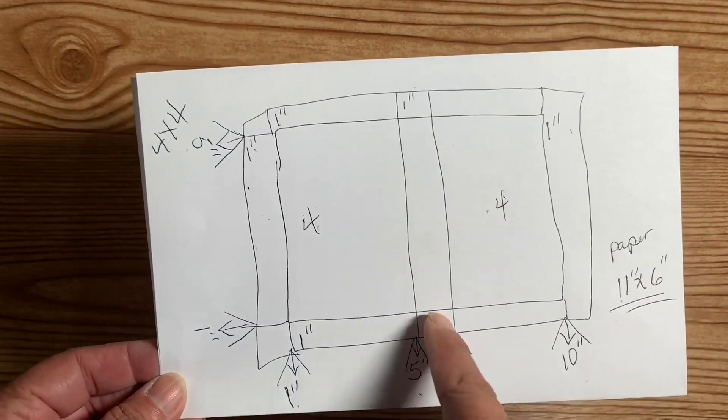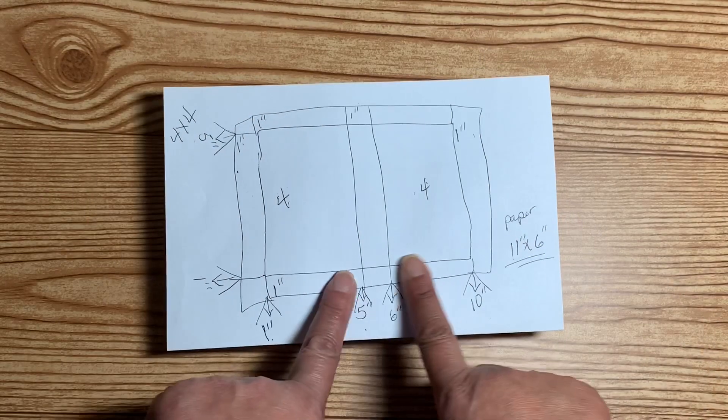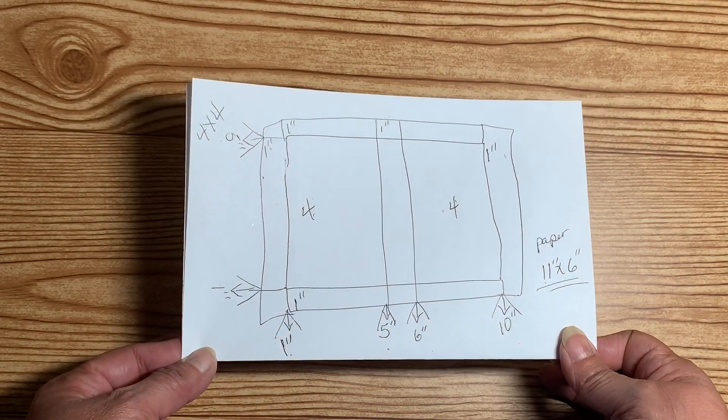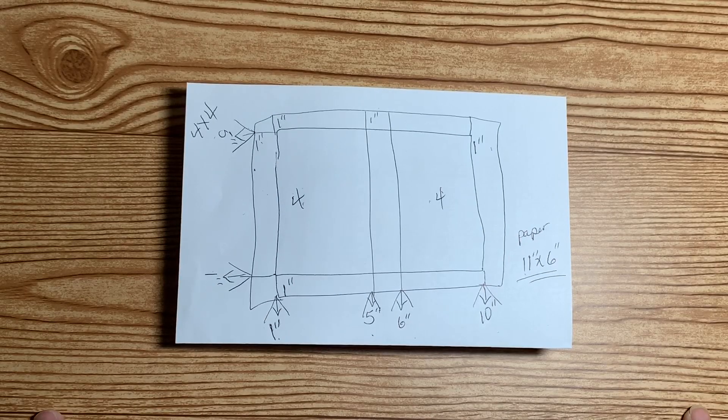This diagram method works for so many different types of boxes and so many different projects. Just go ahead and draw yourself a little diagram — and as you can see, I'm no artist, I can't even draw a straight line. I hope you've enjoyed this quick tutorial and I will talk to you in the next video. Y'all have a wonderful afternoon, thanks for watching!